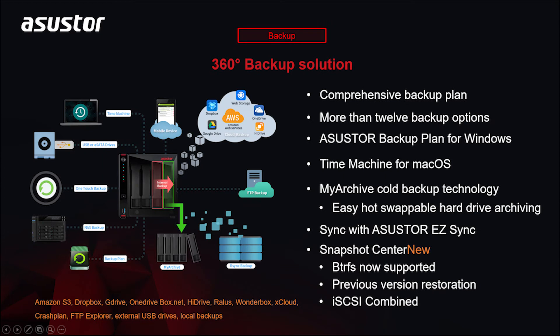Asustor's comprehensive backup solutions keep your data safe by supporting a wide variety of backup and cloud solutions. Having your data backed up to multiple locations and devices helps protect against threats to your data, including but not limited to ransomware attacks and acts of God. There are more than 12 backup options, including but not limited to Amazon S3, Google Drive, Dropbox, and OneDrive. Asustor also features solutions for local backups, including but not limited to My Archive Cold Backups, Asustor Backup Plan for Windows, and Time Machine for Mac OS.